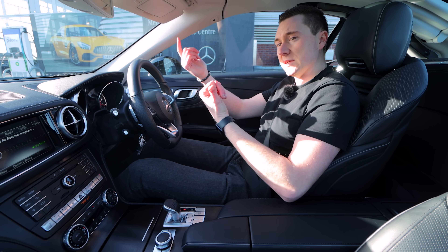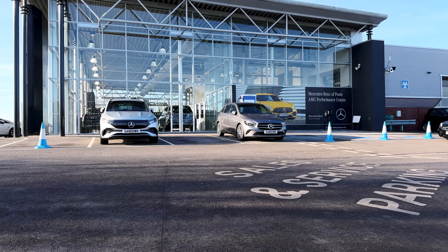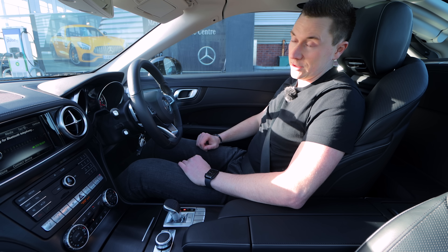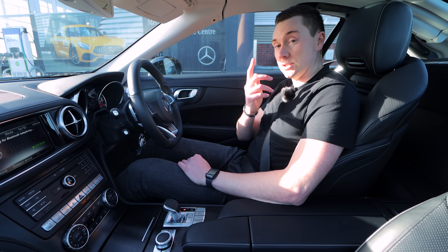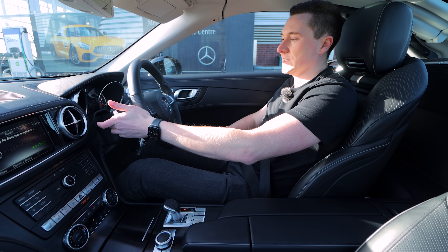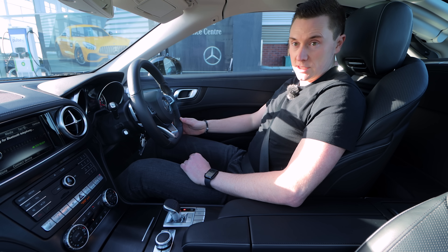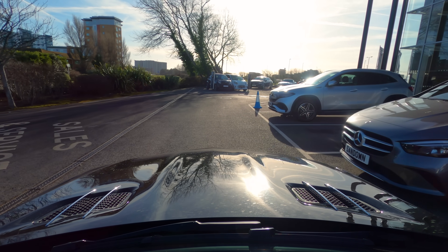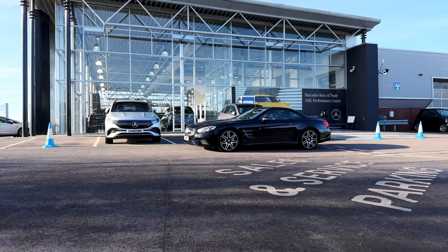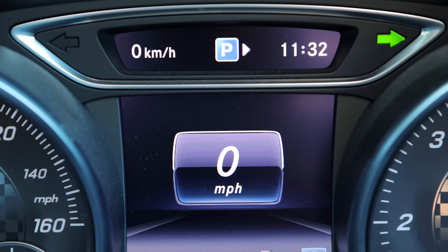Normally it scans spaces on the left-hand side, but I want it to park in that space over there between the EQA and the B-Class. So to scan the right-hand side you just need to put your right indicator on and it'll scan this side. Just drive past the space, and once you've driven past — if it's big enough — you'll have an arrow on the right-hand side.